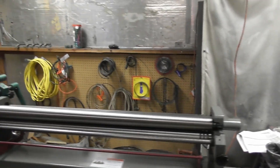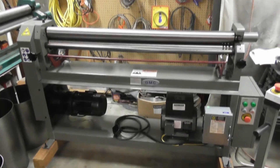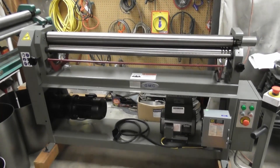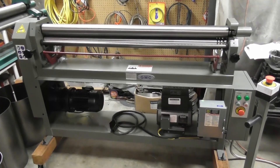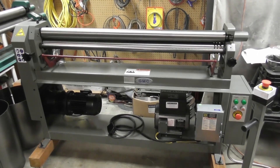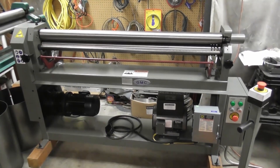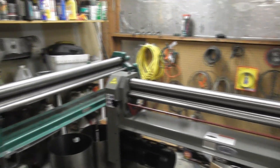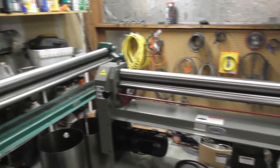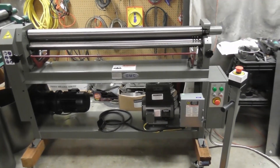Just wanted to share that with you. Having this powered slip roll is going to be a big benefit for us. If you're starting your build, I'm not doing this video to suggest that you go out and buy a roller — the cost of the roller is going to exceed the cost of your whole gasifier build. But basically, you are going to need rolled parts, whether you roll them yourself or you have somebody rolling for you. They're a crucial part of your build.